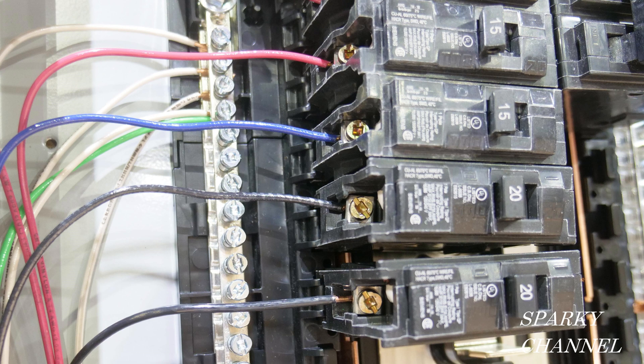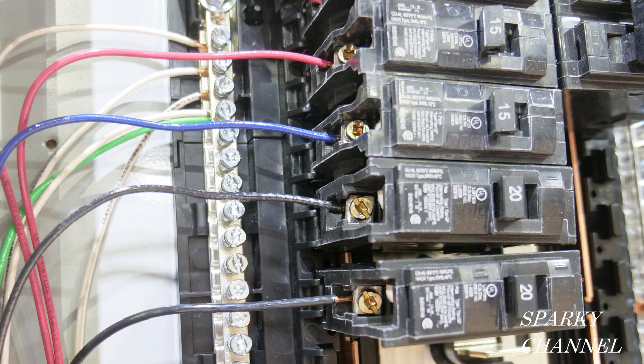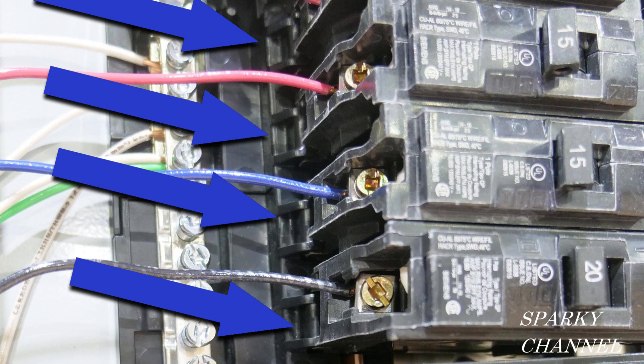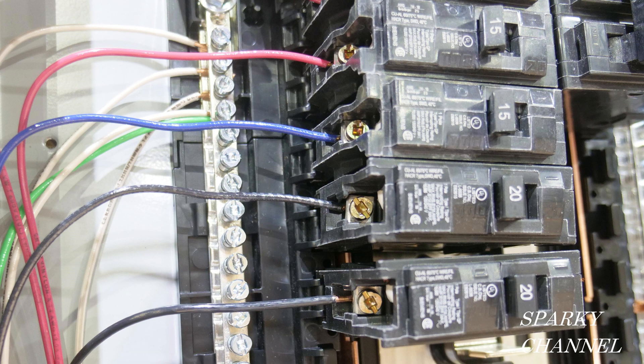I assumed that the lowest 20-amp breaker would have to be checked — perhaps it wasn't installed correctly, or perhaps the bottom 20-amp breaker was damaged. I was wrong, and I missed an obvious violation. Let's do a close-up of the bottom two breakers. Notice that the upper breaker is not engaging the plastic tab correctly. In fact, none of the top four breakers are engaging the plastic tab correctly. So the bottom 20-amp breaker is actually installed correctly, and the top four breakers are installed incorrectly — which is four code violations.